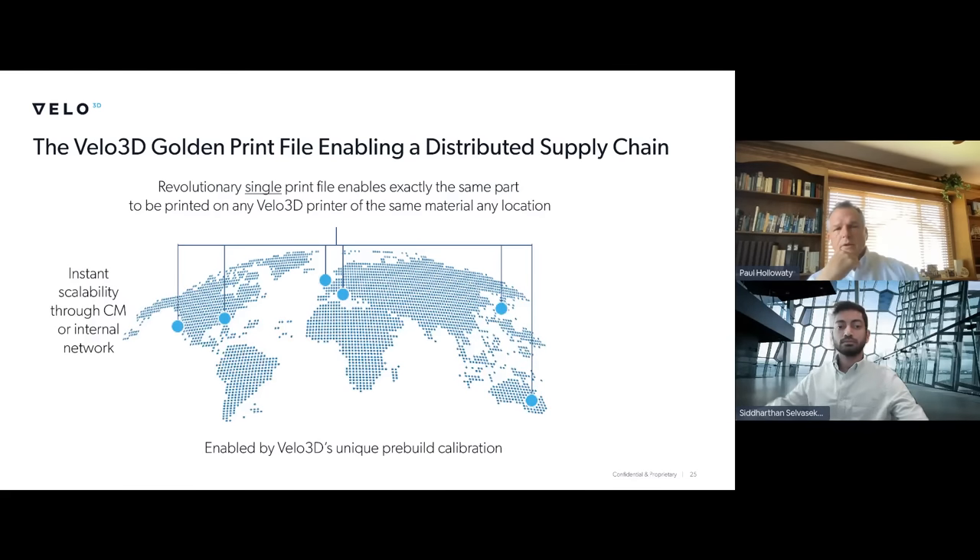Getting back to the distributed supply chain: with our Flow software, after the part is sliced, we create a Velo print file — a lockdown file. We refer to it as a golden print file because this is a part file that you can send anywhere in the world and get the same results on a Velo machine. That could be today, next year, or 10 years from now, and it's an uneditable file. It's not just a sales pitch — it's what our customers are doing today. We've got some customers who have decided to go with Velo without purchasing a machine, just relying on our contract manufacturing network.